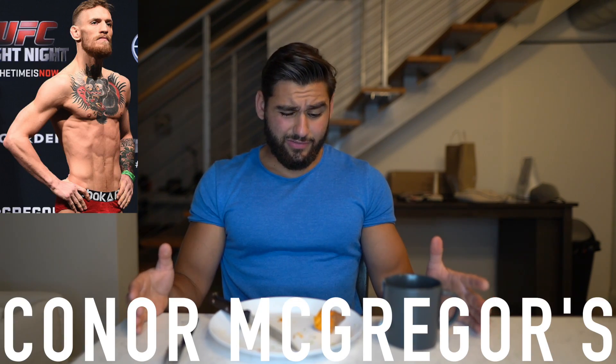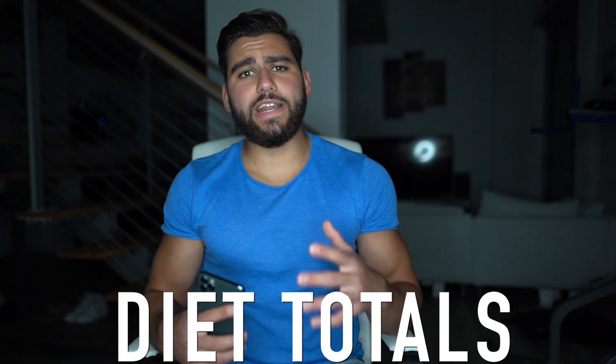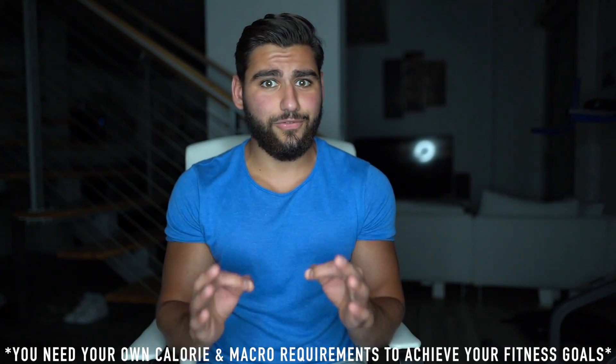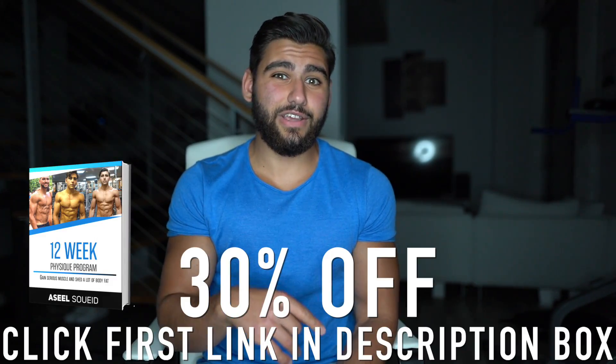That wraps up the last and final meal in Conor McGregor's 145 pound weight class diet. Who knew this low amount of calories could actually be this filling? The total macros and calories in Conor McGregor's diet at 145 pounds: 1,886 calories from 76 grams of carbs, 87 grams of fat, and 195 grams of protein. That is an extremely low caloric intake for somebody like Conor McGregor training as much as he does. Cutting down to 145 pounds isn't healthy whatsoever — he even looked sick. These videos are for pure fun and entertainment reasons only — don't copy these celebrity macros and calories expecting to get results.